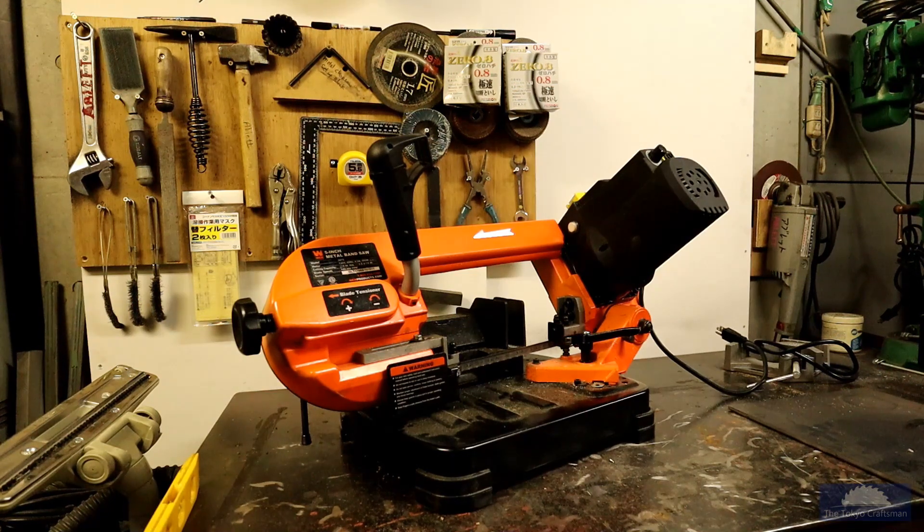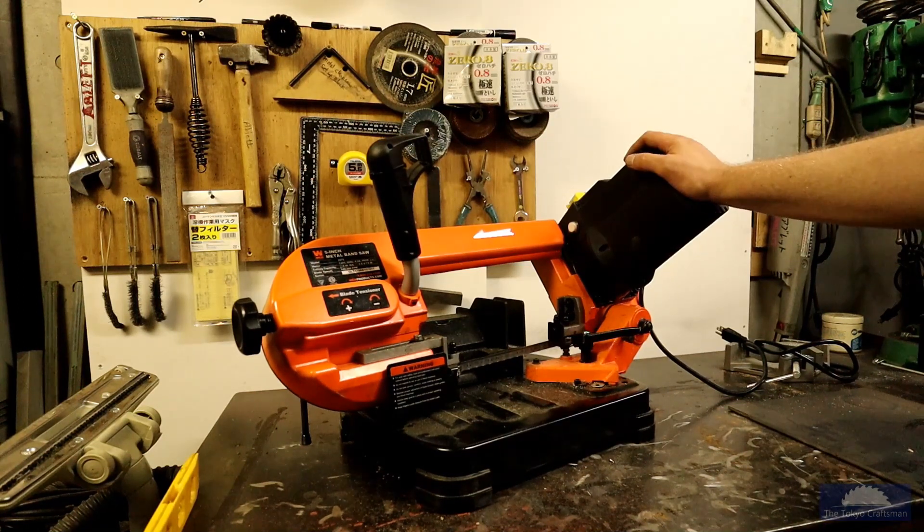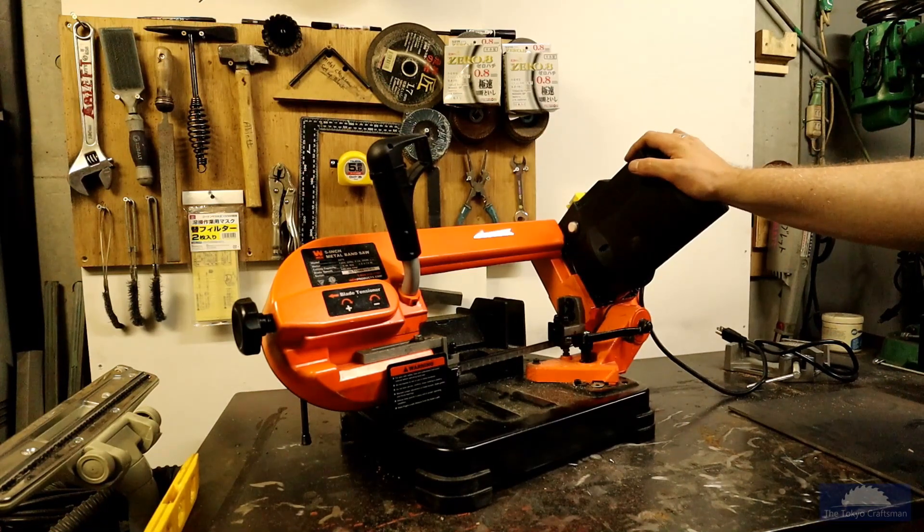Greetings from Tokyo friends. Here's a little project I got going on. This is a WEN 3975, 5 by 4 and 7/8 inch metal cutting bandsaw. It's a portable benchtop model. It's a pretty good little saw for the price — I think it was around 250 bucks. I had it shipped from Amazon USA here in Japan.